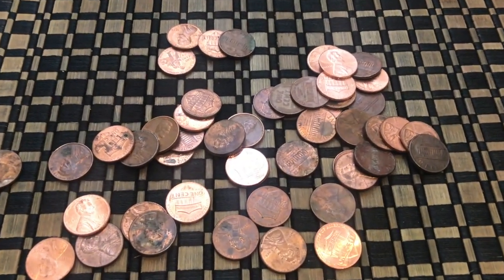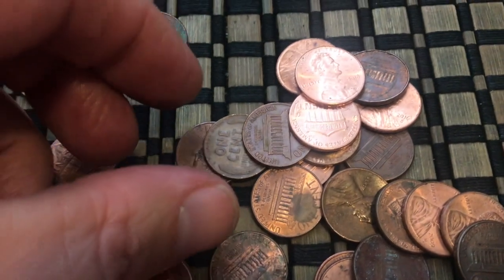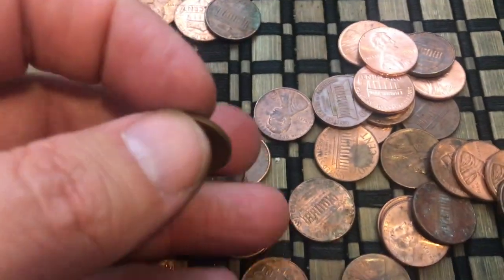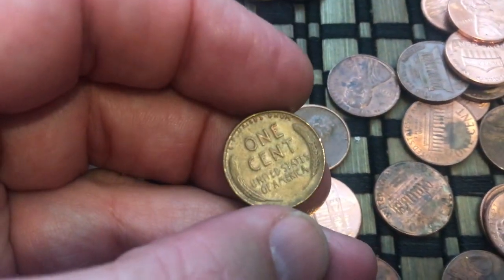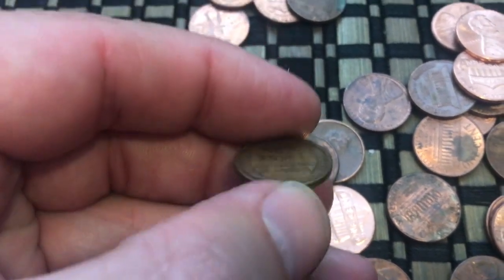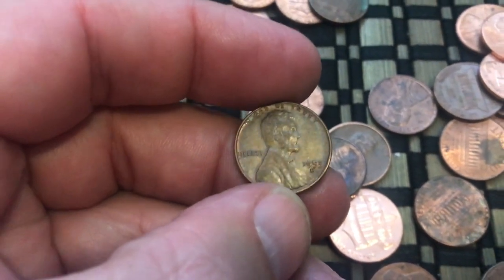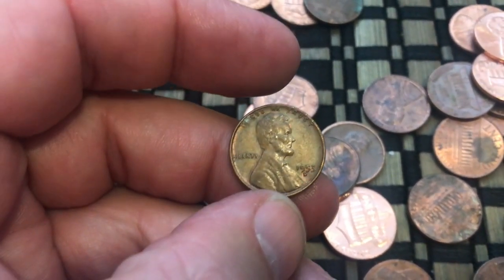I just got another Wheatie right there. Let's go in and see what we've got. It's a little scratched up there at the bottom, kind of at the four o'clock position. Let's flip it — we have a 1953. Pretty common date.